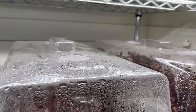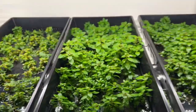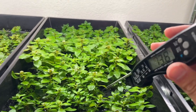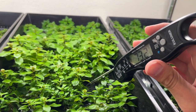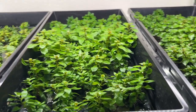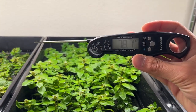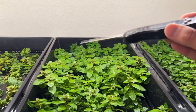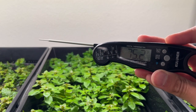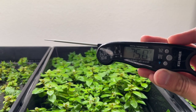Just for fun, let's take a few more measurements. Here we have some Ludwigia palustris growing hydroponically — the water is reading about 73.2 degrees. If we dry the sensor off we can also get an air measurement here, which takes a minute to stabilize. The air temperature above these trays is stabilizing at about 75 degrees Fahrenheit.